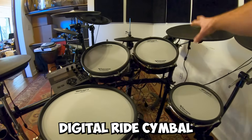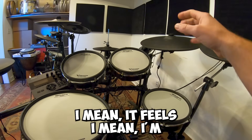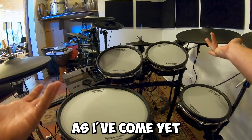The second upgrade is the digital ride cymbal, which is a very nuanced ride. It feels as close to a real drum set ride as I've come yet.